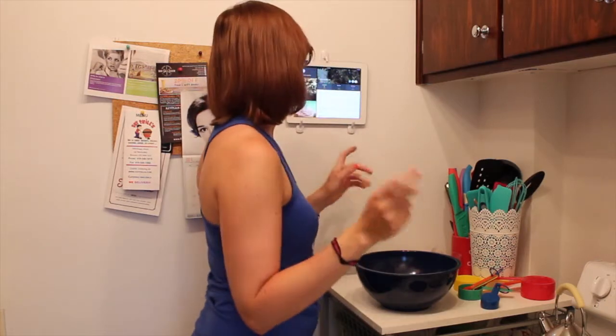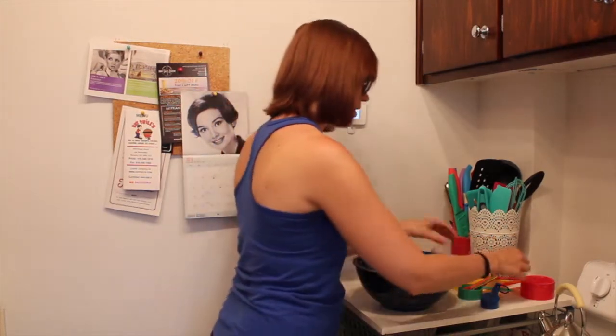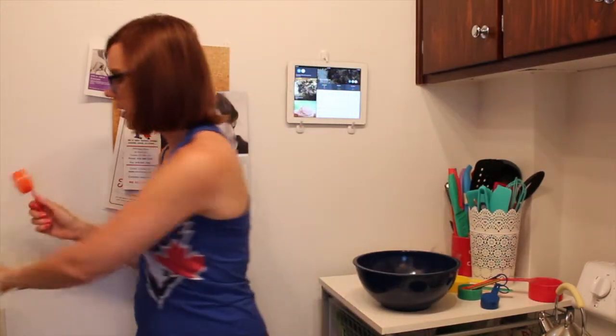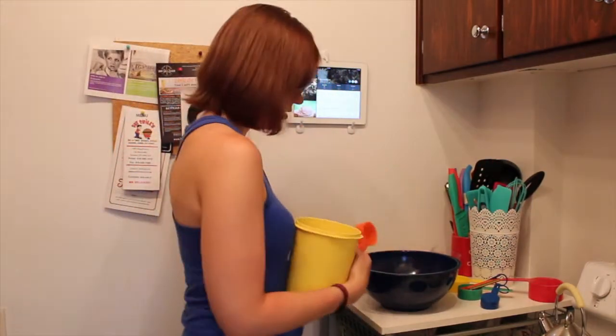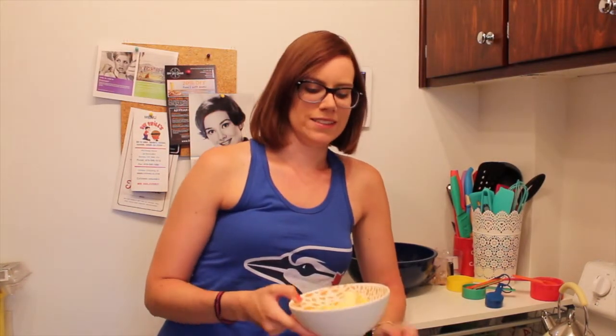It says butter and then brown sugar, so I'm going to put the brown sugar in first. You need three quarters of brown sugar. Then butter — you need half a cup of butter, which I did not get out of the fridge. It was melted like two days ago when I first planned on doing this before I went and did something else.